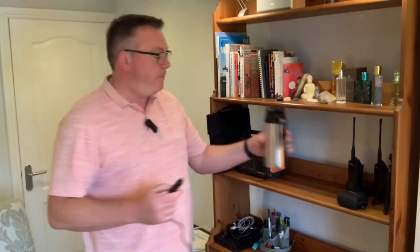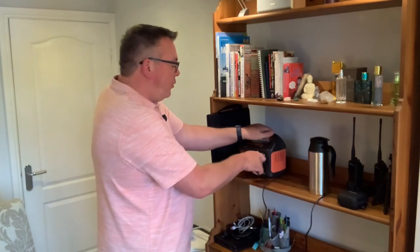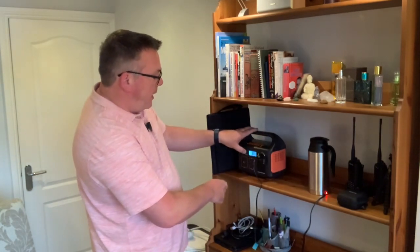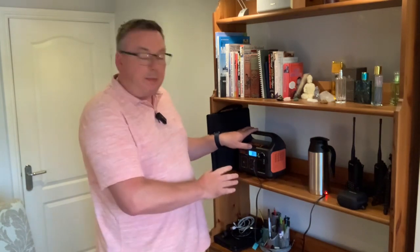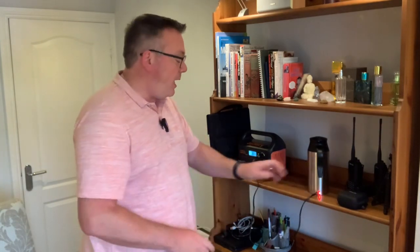So we've got the kettle here. Open up the socket, plug in the kettle, turn the power on. We're currently at 100% battery and it's drawing 123 watts. That's going to start getting warm — let's start the stopwatch and have a look.